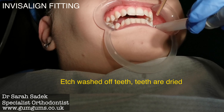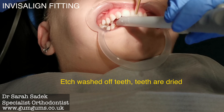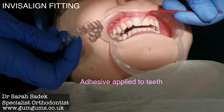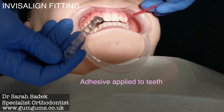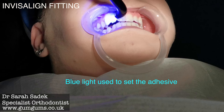The teeth are then dried. An adhesive is then applied to the teeth that have been etched. The adhesive is left on for a few seconds before being set with a blue light.